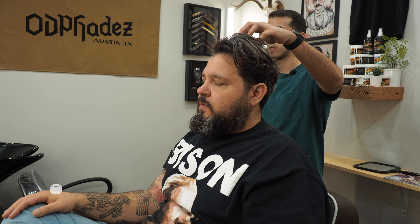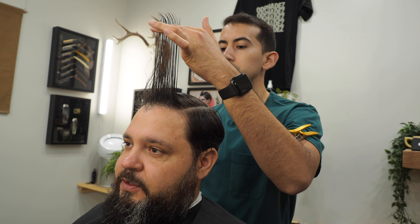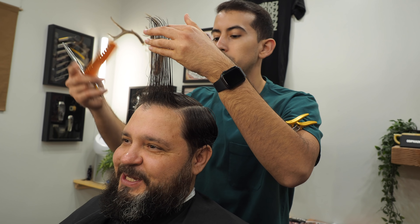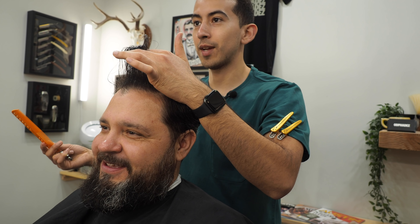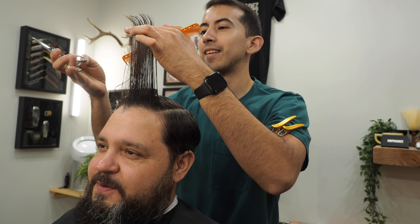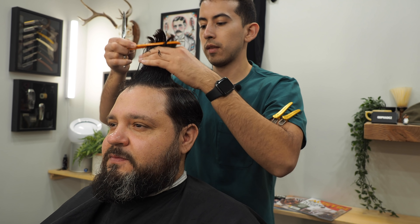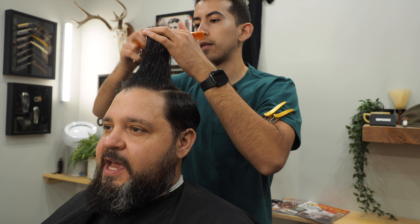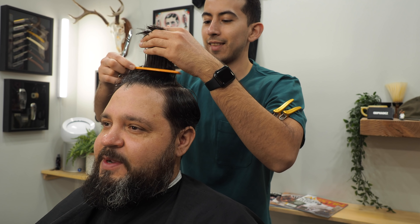Do you still like the taper that we've been doing? Yes. Cool, and then keeping the sideburn pretty short — doing like a nice little short blend there. Cool, and do you mind if I trim a little bit off the top? Yeah. I mean, you have the right idea just to remove some of the weight so it's not as heavy and it's just flopping over. What do you think about like that much right there? Sure.